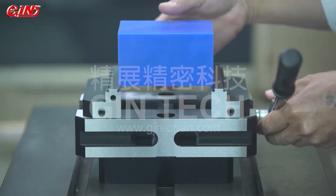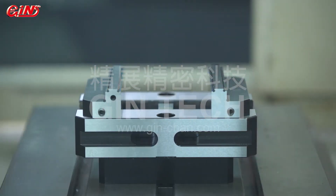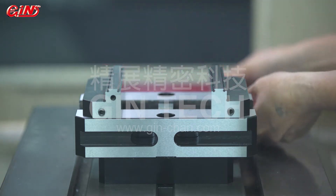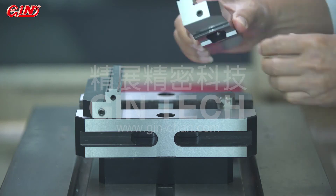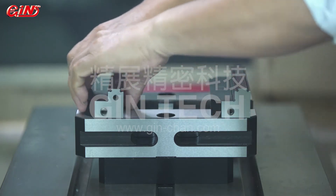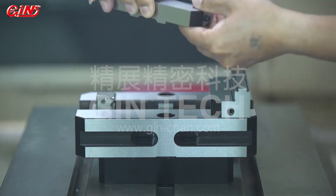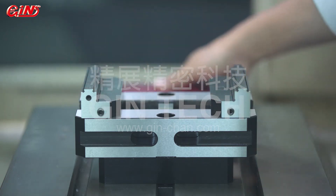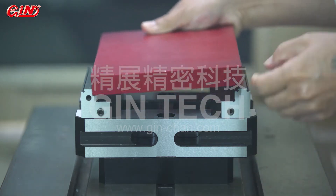Normally, the clamping jaws of other brands need to be disassembled and all the screws loosened if users want to rotate them 180 degrees for use as reverse jaws for greater clamping range. However, with Jintec's special design using positioning steel balls, there is no need to loosen any screws to achieve jaw positioning shifting — simply a flick of an eye.